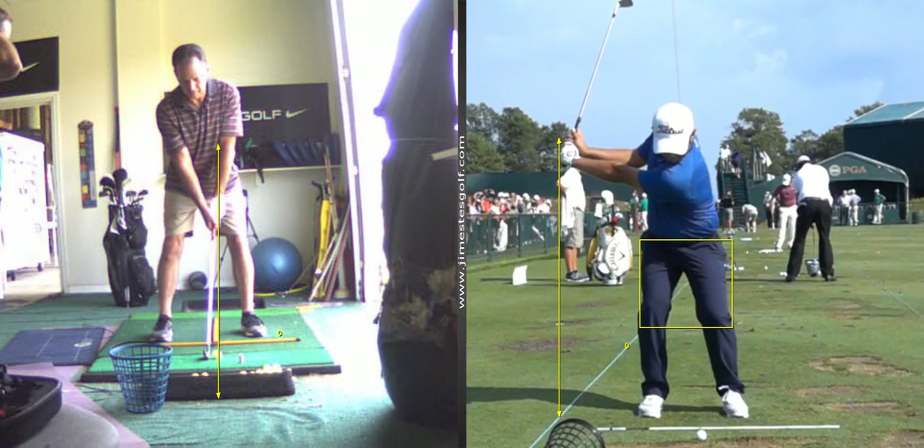Can you practice that? Can you think about that? Yeah, you can practice that at home. All you do is practice this little step drill. You stand over the ball and as your arms are going back, you work on stepping down with the left heel. That's a good little exercise.